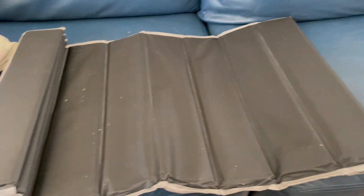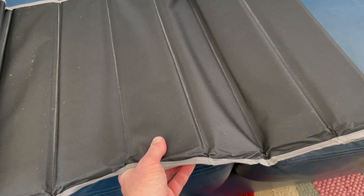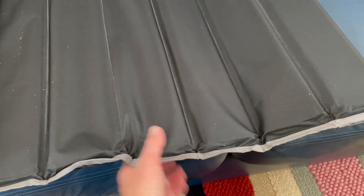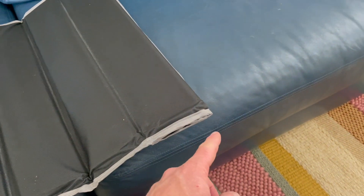Let's get a closer look at the cushion support itself. You can see it has this kind of accordion fold-up method that they use, and each of these panels is really stiff material. It's basically like having a board. You can fold this out for the length of your couch and place it right underneath your cushions.